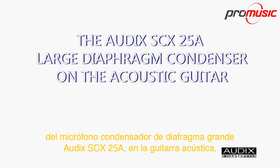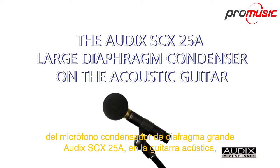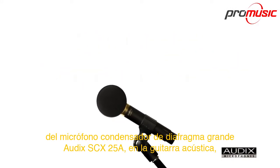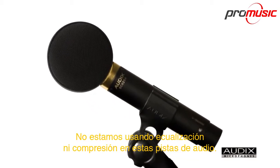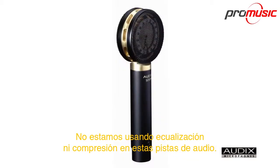Here is a quick demonstration of the Audix SCX25A Large Diaphragm Condenser Microphone on the acoustic guitar. This microphone features a cardioid polar pattern. We are using no equalization nor compression on these audio tracks.